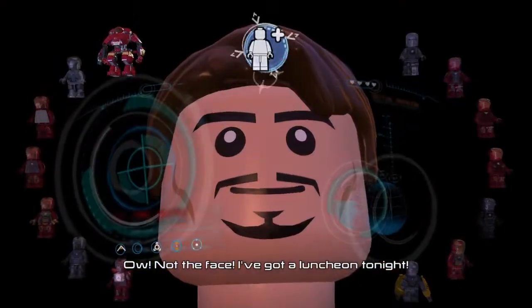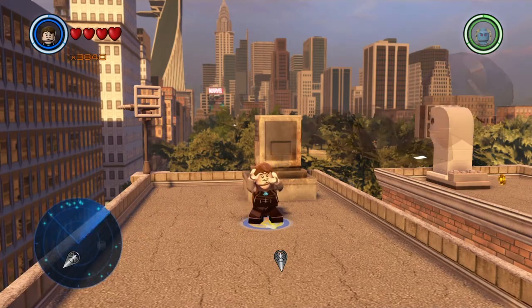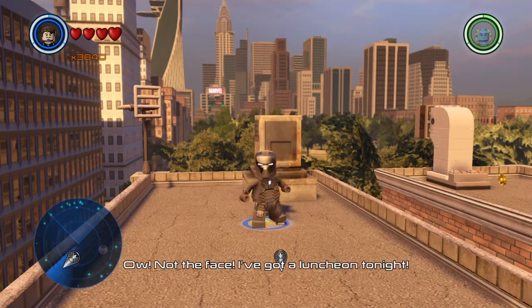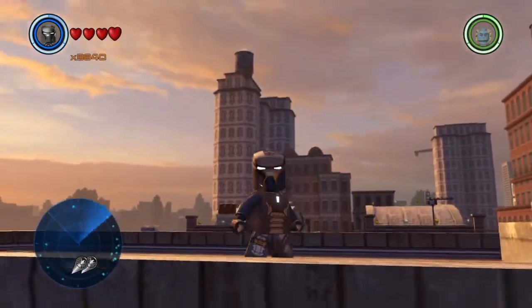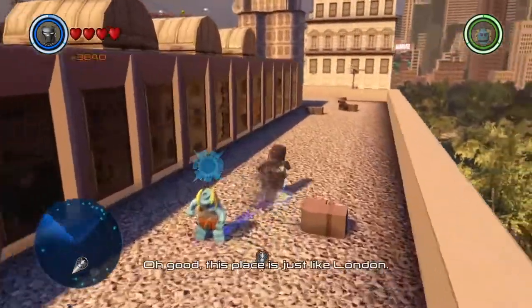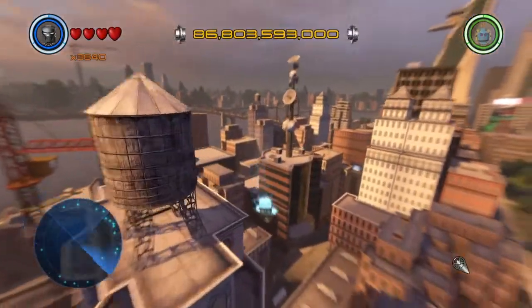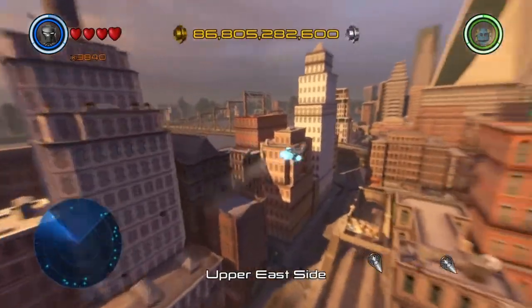At number two we have the Speedster Suit, Iron Man Mark 40. These intros are so cool, man — I really like them. This suit really stands out to me. I really like the helmet design and the overall design of the suit; it looks really serious. As you can see, we can super jump, and we run a little bit faster in this suit, meaning he can now interact with speed panels that you'd normally need a speedster to handle. It seems like we're flying a little bit faster too, but I'm not 100% sure, so don't quote me on that.